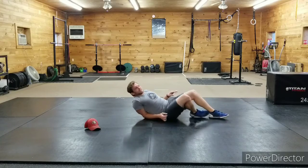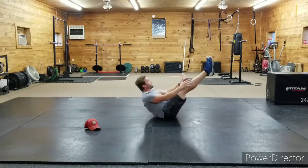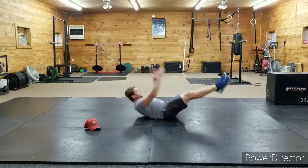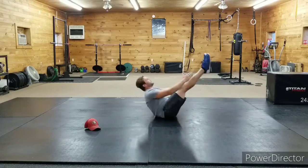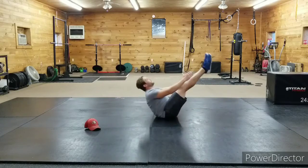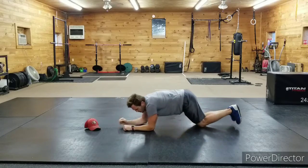Good job — going over to sixteen v-ups. I'm sweating, baby — you got this! Here we go: one, two, three, four, five, six, seven, eight, nine, ten, eleven, twelve, thirteen, fourteen, fifteen, sixteen. Awesome work guys — roll it over.